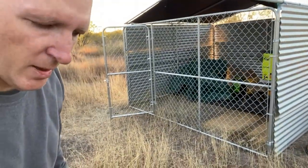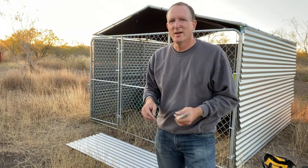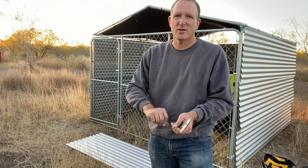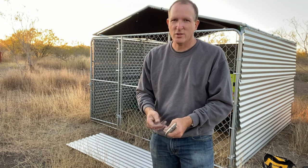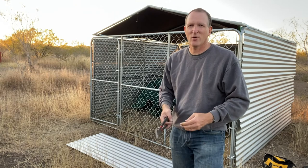Has it been about an hour so far? Daylight savings time just changed so I got an hour less of daylight to do this. Today's Monday, yesterday was daylight savings for 2020 — got our election coming up on Tuesday, so lots going on right now.